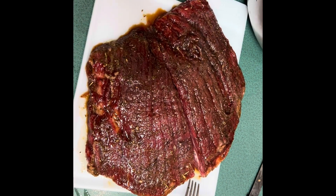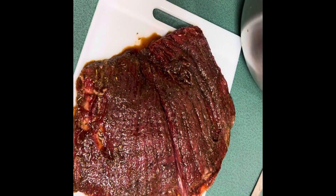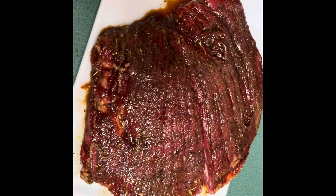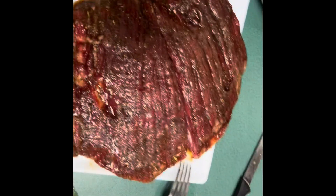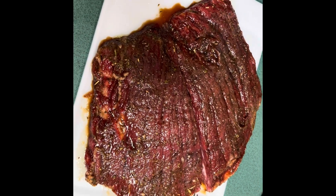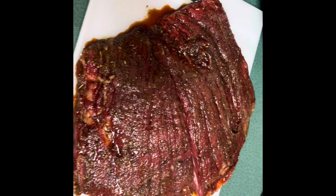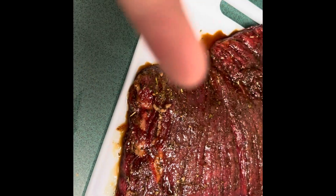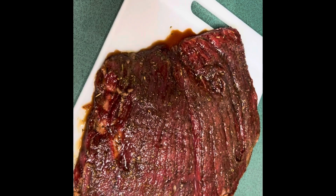After an hour of marinating, I've cut the steak in half. We're going to put one half straight in the broiler for about 13 to 15 minutes on each side, flipping as needed, until the internal temperature — measured with a meat thermometer — reaches about 130°F for medium rare. Then I'm going to sear the other one on the cast iron skillet before putting it in.